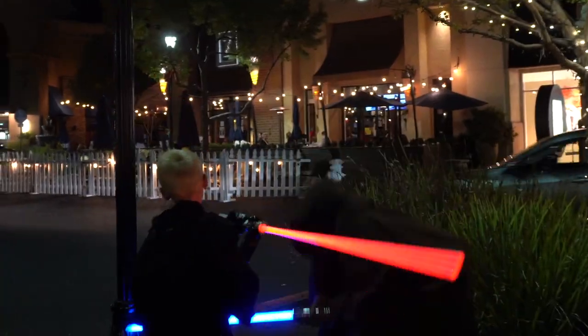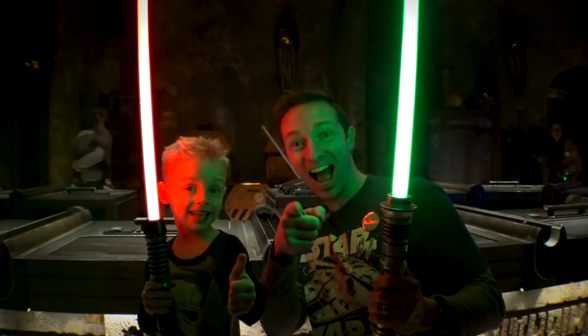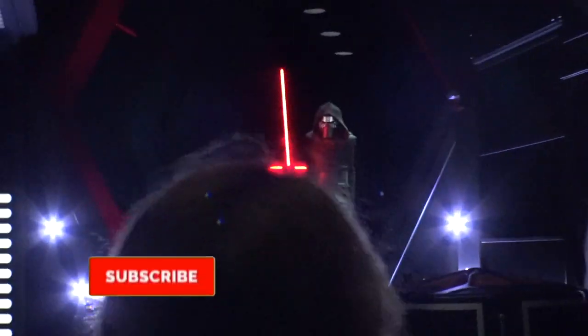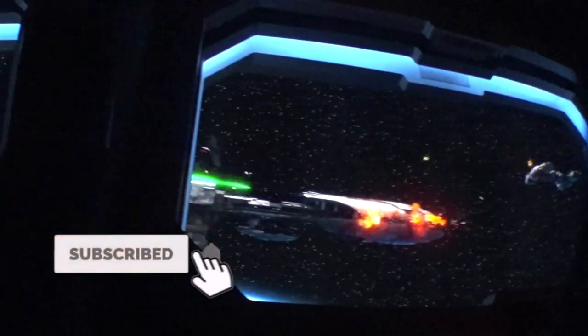Come hang out with us. If you like deadly Jedi weapons vlogs from a galaxy far, far away, or anything Star Wars, make sure to hit the subscription button and the notifications bell so you don't miss any of our videos.